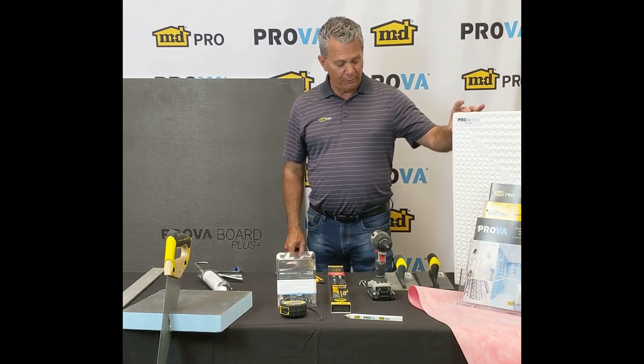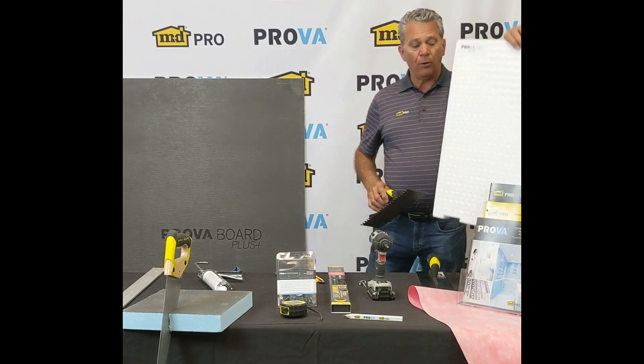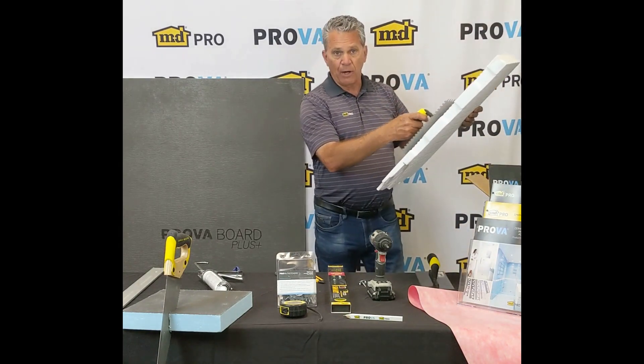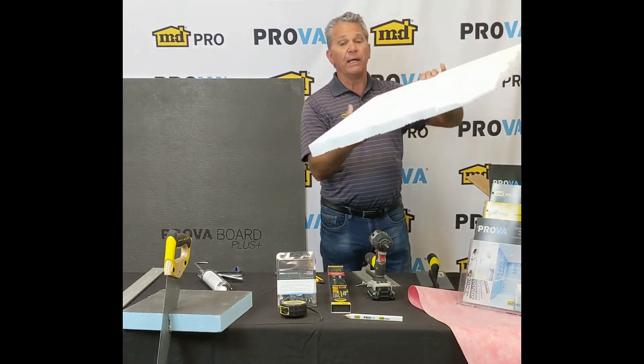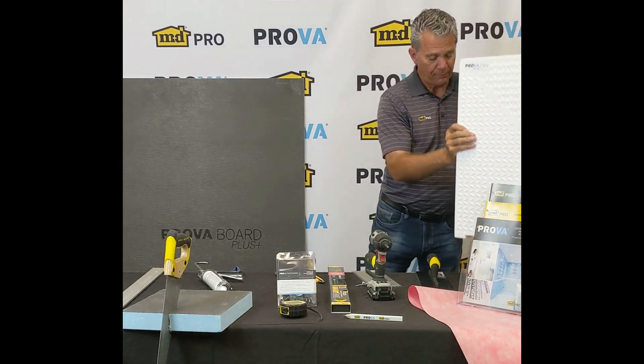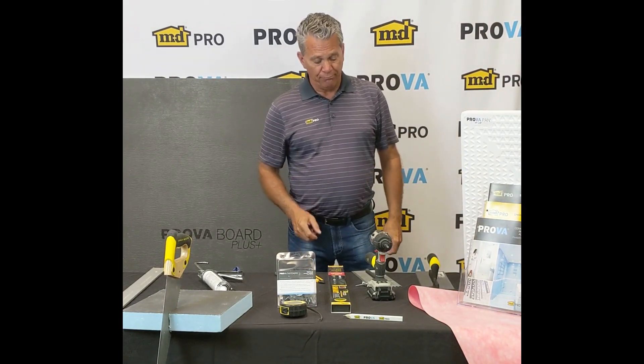For our ProvoPan, you're going to want to use a quarter by three-eighths trowel. You're also going to want to back-butter the pan minimally. You may want a notch trowel depending on whether you're on a concrete floor or how level your floor is. So if you have all these tools, you're ready to do the job.